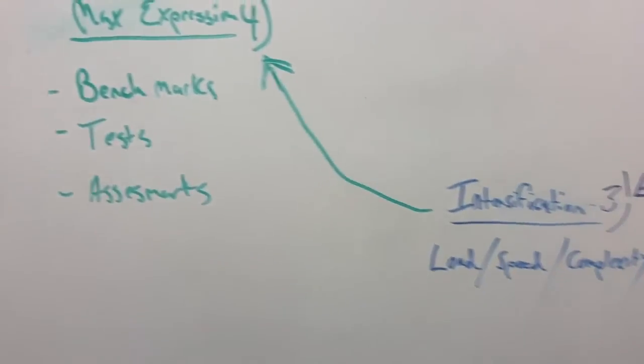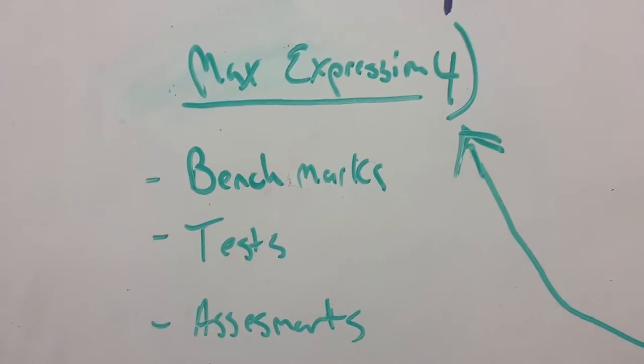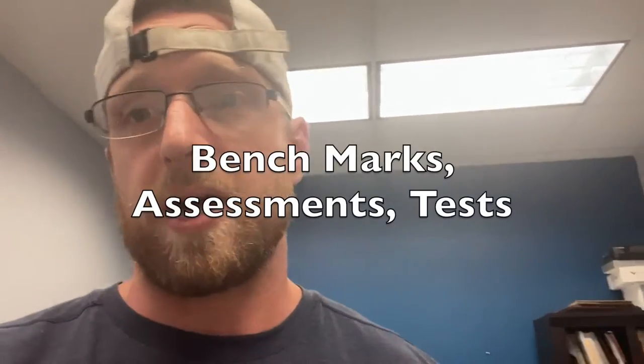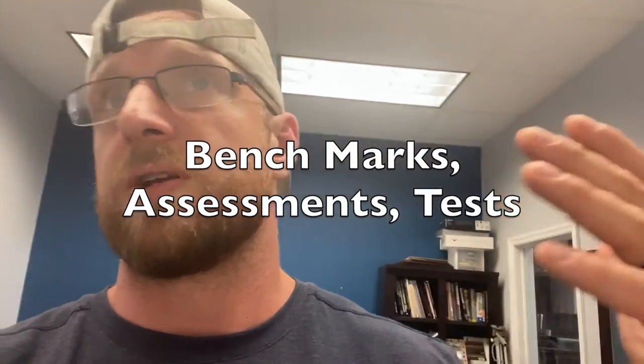After intensification, we walk up to max expression — benchmarks, tests, assessments. This is going to be where we assess: did our programming work? Did the hard work we put in for all those weeks of accumulating and intensification pay off? Now we're going to peak with a max effort. It can be a max run, a 40-yard sprint, box jumping for height — all kinds of things. But it is our max expression. We don't stay there very long; it's usually a week and it's for a purpose.